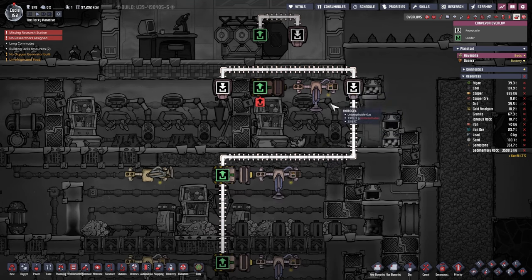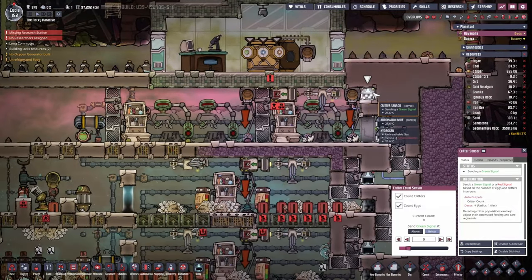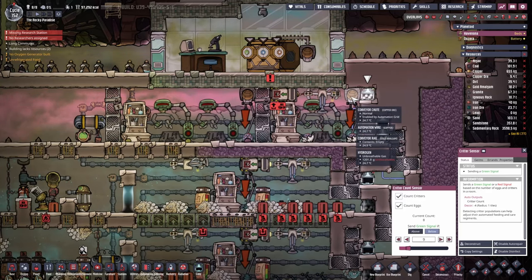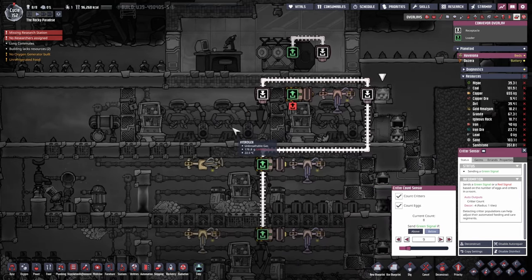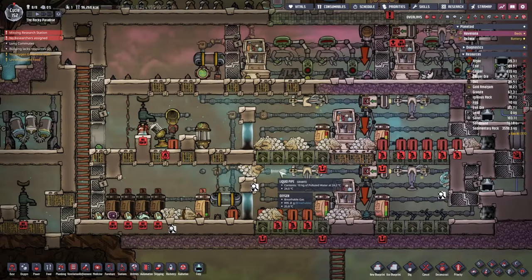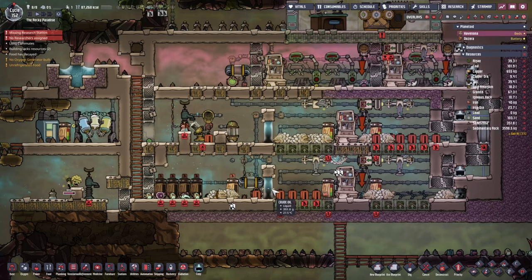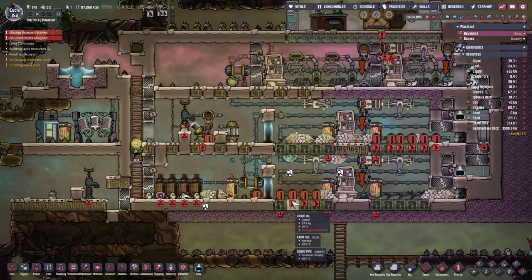All the eggs and everything - all the resources will drop in here until this sensor detects that we've got too many Grecos. Then it should close and send them to the other section. We're also trying to clean up this mess we had in here. One of the water locks broke so we had to rebuild it.